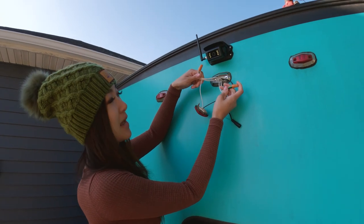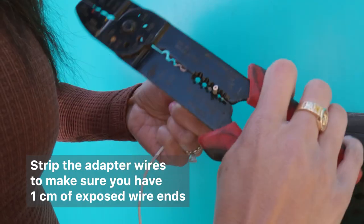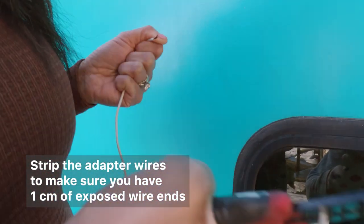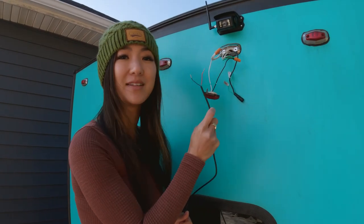I identify my neutral wire and my black wire, which in some cases will have a green stripe. Now I'm going to attach positive to positive and negative to negative.